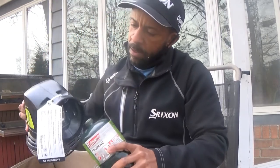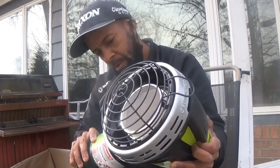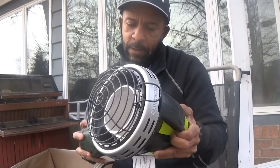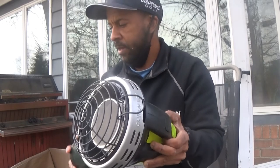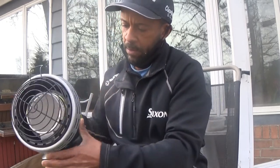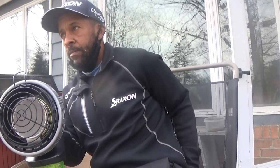I did read the instructions. I'm going to turn it clockwise and hand tighten. I've got about an hour left of daylight, so I guess I better get jumping on this.